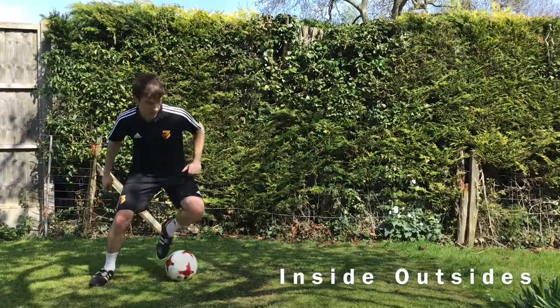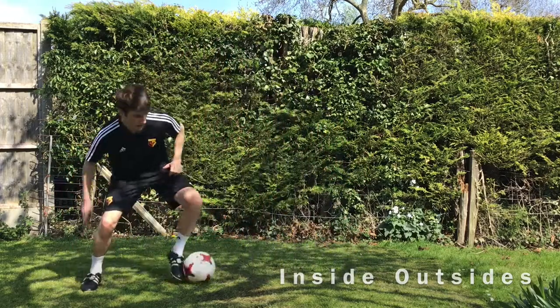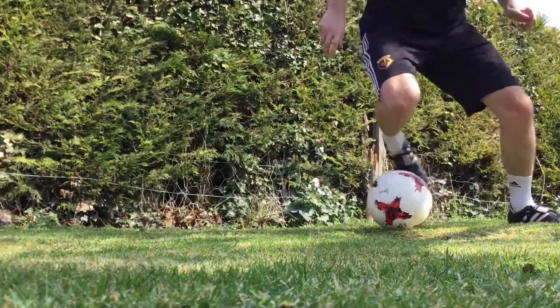Let's mix it up — a different way of doing it now. Inside-outsides, still the same outcome. Might look like a different skill. All we're doing is adding a touch before the sidestep, so don't let it disturb your rhythm. It's now step, step, touch, sidestep, touch.